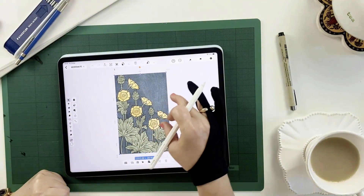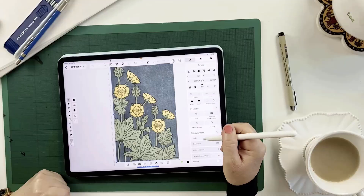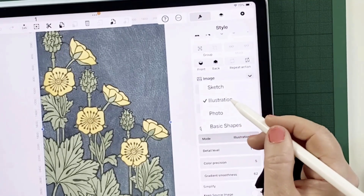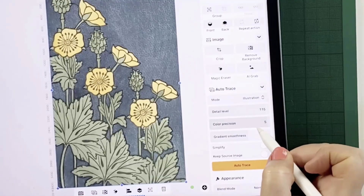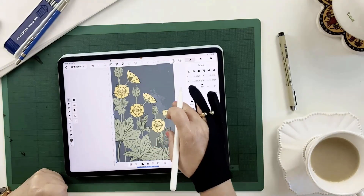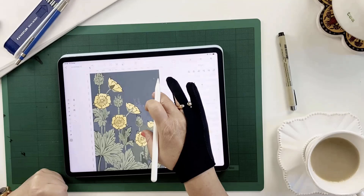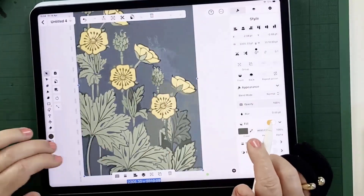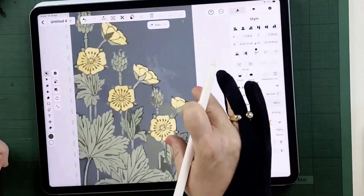Now let's see how Autotrace handles more detailed illustrations. This one uses color, shapes, and a lot more detail, so I'm going to select Illustration mode and then tap Autotrace. It's done a pretty amazing job — the individual vector shapes are all looking really good and the detail is still there. If I tap Undo and then Redo, you can see it's a very good representation of the original drawing.